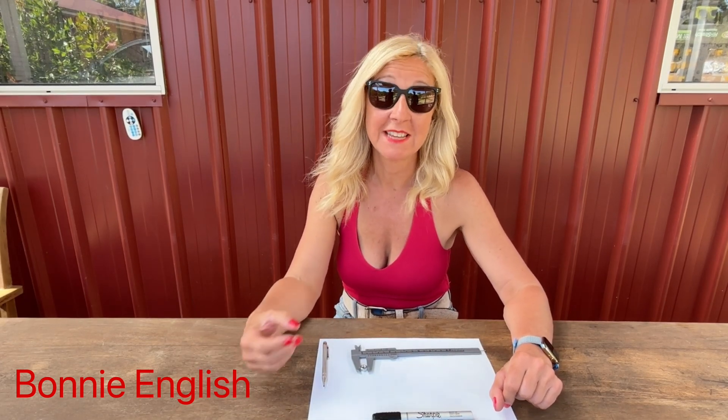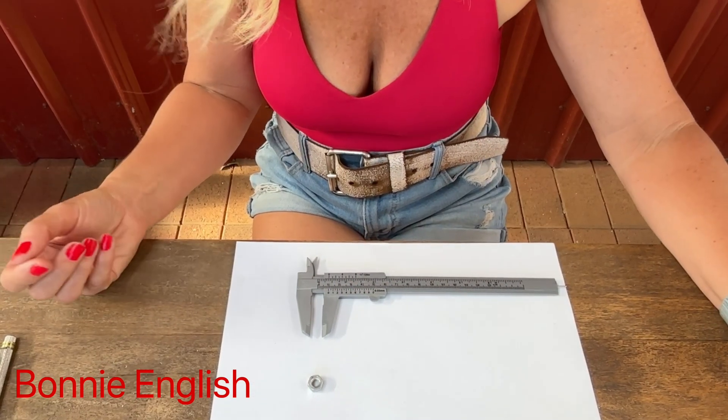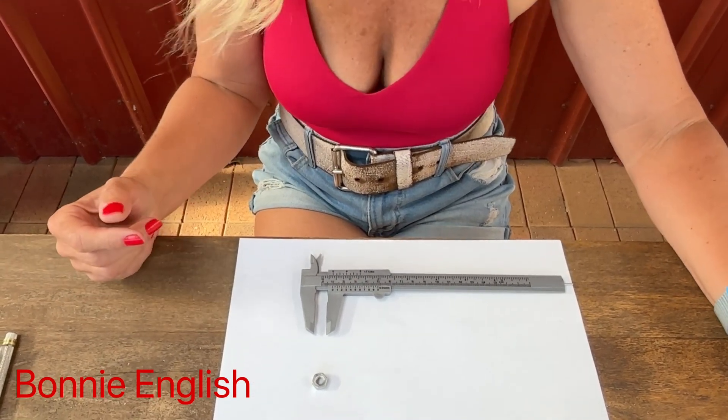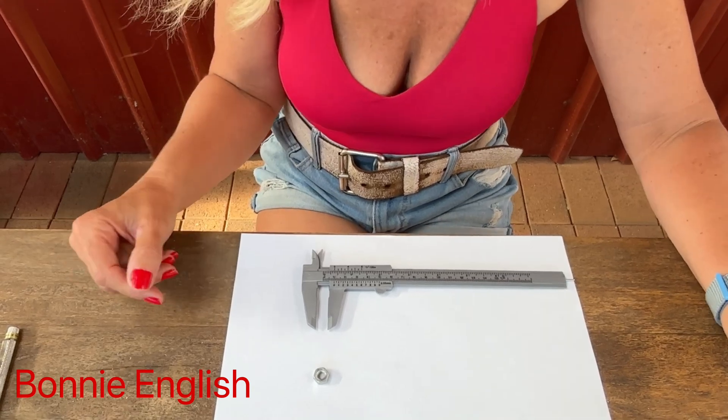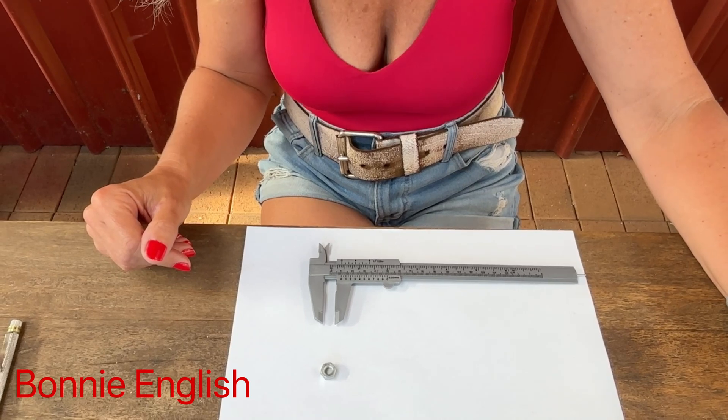The hardest part about using calipers is reading the scale, and this is what puts most people off using them. Let me try to demystify this for you. Whether we're measuring the external, internal, or depth of an object, reading the scale is done in exactly the same way.